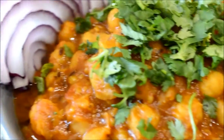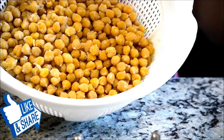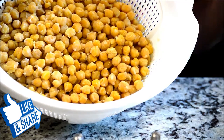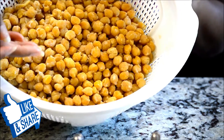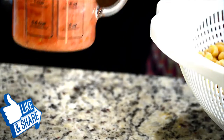So let's get started. These are cooked chickpeas. The measurement for these — I used two cups of uncooked chickpeas. I soaked them overnight and I pressure cooked them, so now they are nicely done and you can see they are cooked completely.